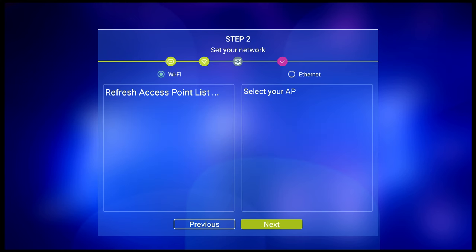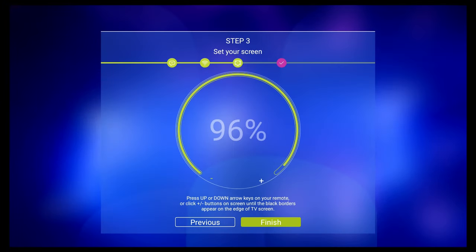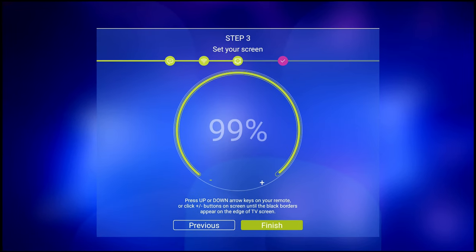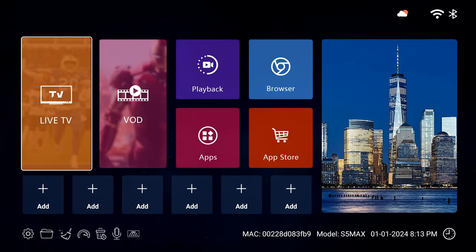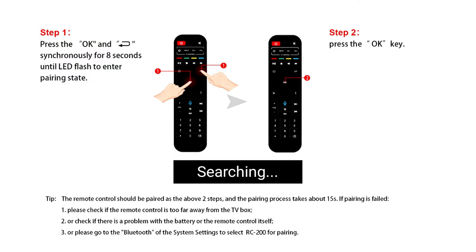After it boots up for the first time, there's a straightforward setup process of basically adding your WiFi details or choosing wired internet, then making sure the display fills the screen correctly as some TVs use over-scan. On the main screen, you can pair the Bluetooth remote if you want to use voice commands — just press the microphone button and follow the prompts. This way you won't need to point the remote at the box. Voice control works pretty well too; it's quicker than typing on the remote if you don't have a Bluetooth keyboard.